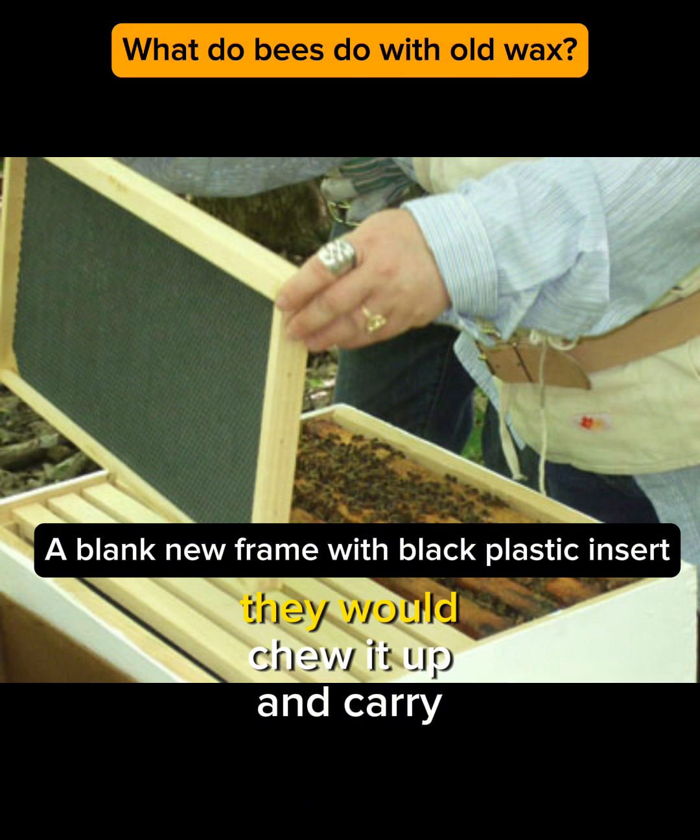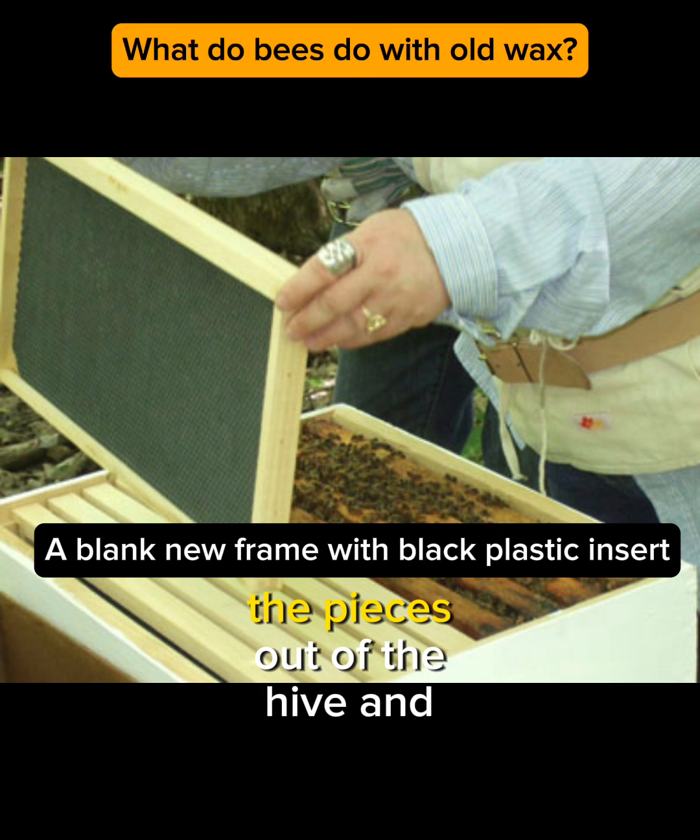If bees decided some wax wasn't fit for them to use for some reason, they would chew it up and carry the pieces out of the hive and dump them.